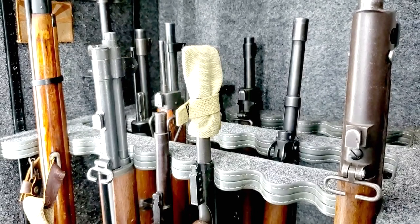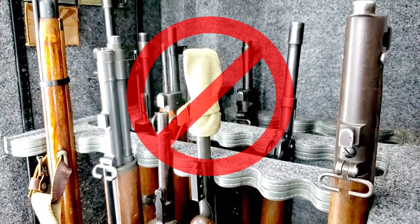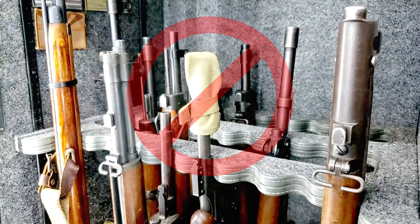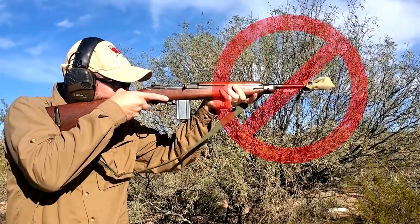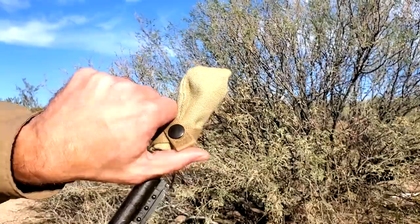The muzzle cover is for field use only. Do not leave it on for storage, as it causes moisture to collect in the bore, which causes bore rust that is a safety hazard. The carbine is not to be fired while the muzzle cover is on — it must be removed before firing.